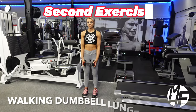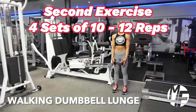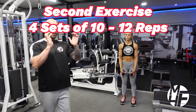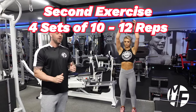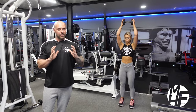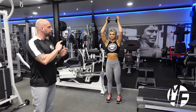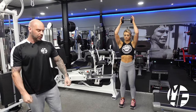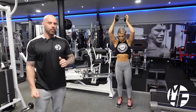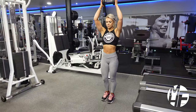This exercise is a walking dumbbell lunge, slightly different to the standing version. We're only going to use one dumbbell, but we're going to hold it above our head, which really emphasizes the importance of balance. You can do this without a dumbbell, with one in each hand, or with it overhead — the overhead position is the hardest, and that's what I'm going to show you.